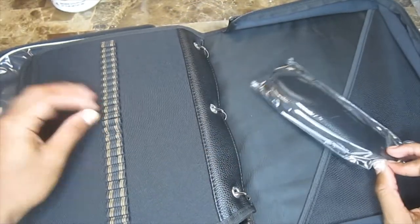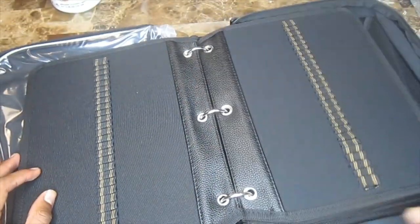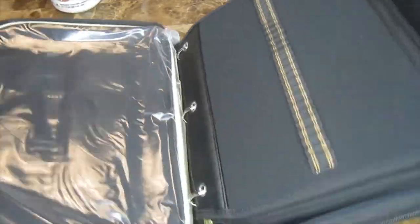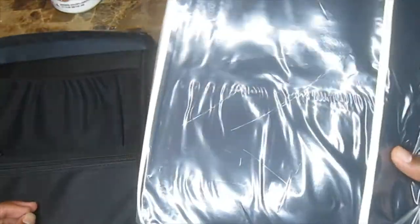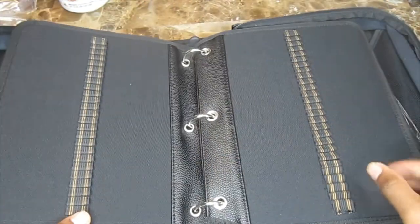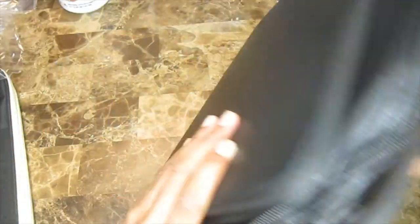This is where I'll put each individual colored pencil — it's so I can carry them around because they're not very portable. I can just pick this up and go anywhere, even carry it on an airplane. Wow, this is pretty — I like the beige cream color. It looks much prettier in person. You can see all the different pockets. I don't remember exactly how many colored pencils it fits, but it has space for extras if I buy more.